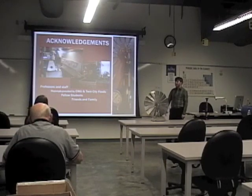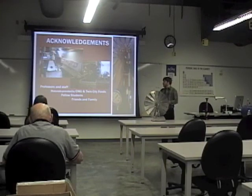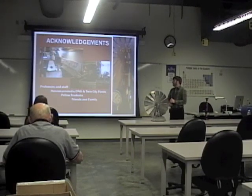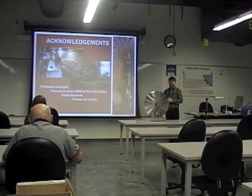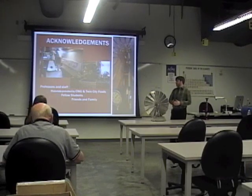I want to thank Professors Beardsley and Prinkle, and Matt Burby who was also an instrumental part. CWU and Twin Cities were really gracious in providing a lot of materials. I had a lot of help from students just figuring stuff out and tinkering with it, and from friends and family. I barely kept a girlfriend through this project.